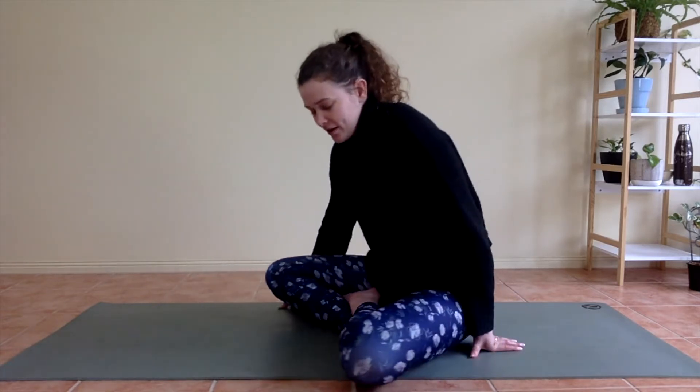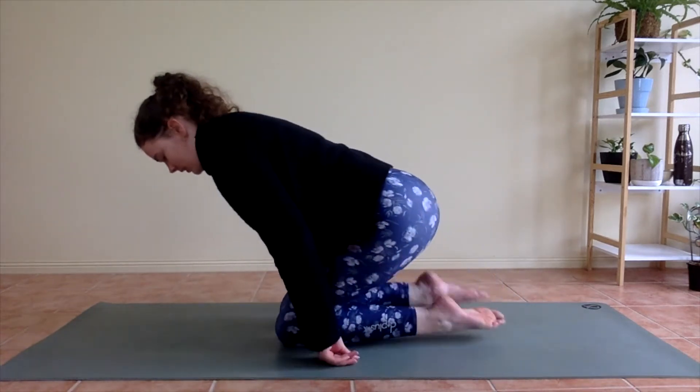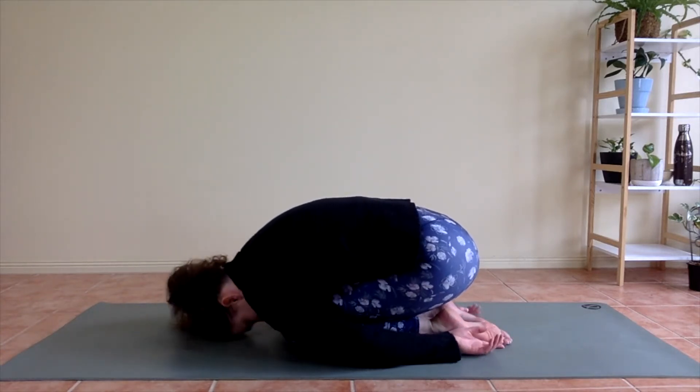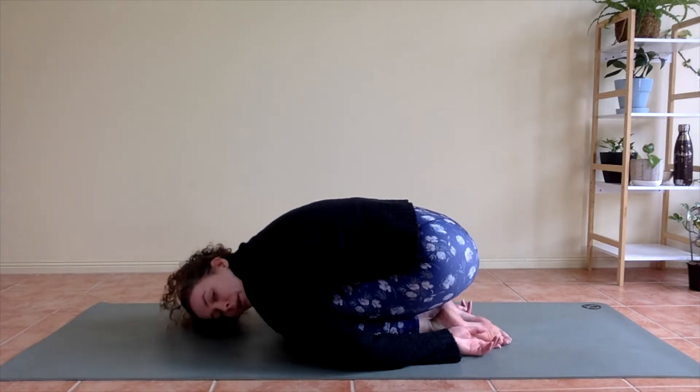On your next inhale, starting to gently flutter your eyes open. From here we're going to swivel around, swing your legs back so you're sitting on your heels, and we're going to bring your forehead down to the mat, hands coming down beside you — coming to your child's pose, Balasana. Remember that you're welcome to come back to this pose at any point throughout the class for any reason at all.